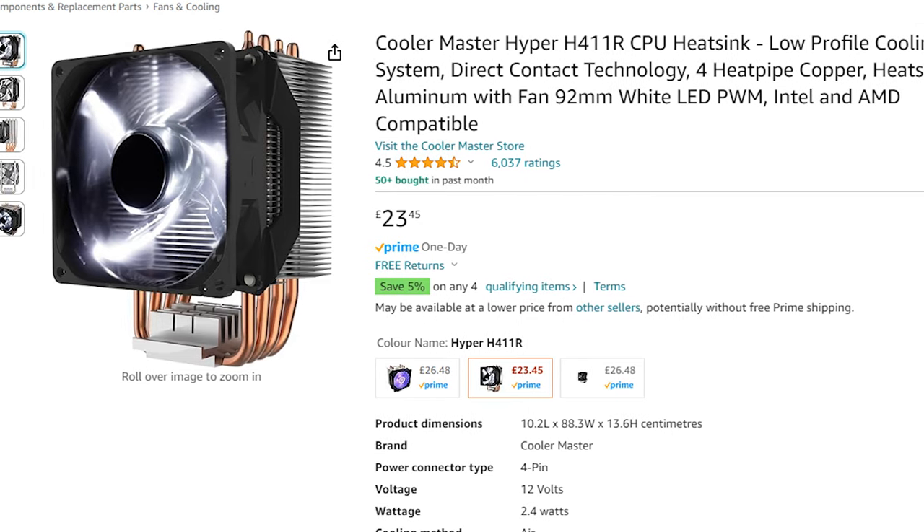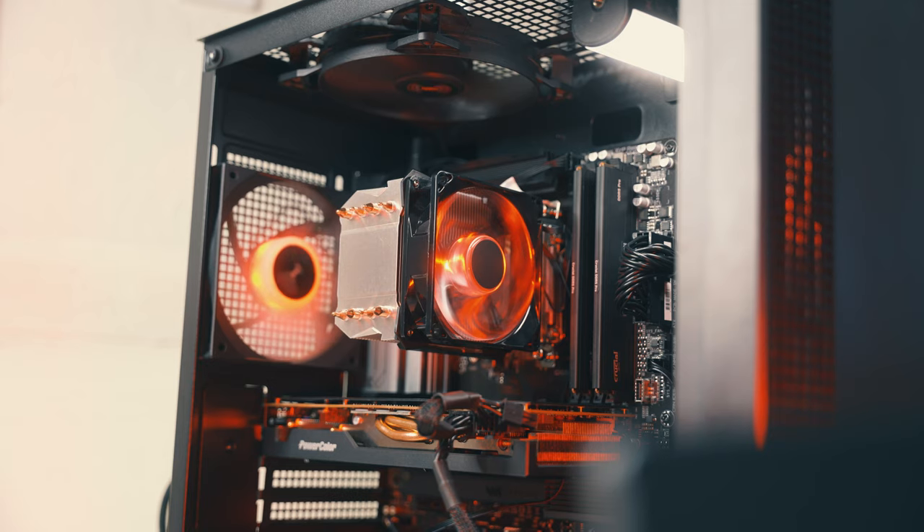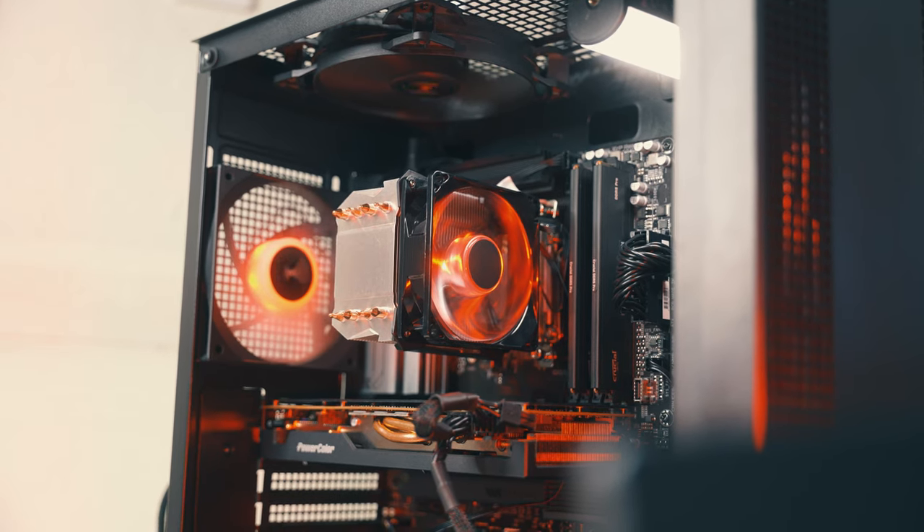When I first looked at this cooler I noticed it looked quite familiar, and that's because it's essentially a Cooler Master H411R. The cooler looks exactly the same, the aluminium heatsink looks exactly the same, and the heat pipes are arranged in the same way — so I'm guessing Cooler Master and Amazon have the same OEM who actually manufactures this cooler.